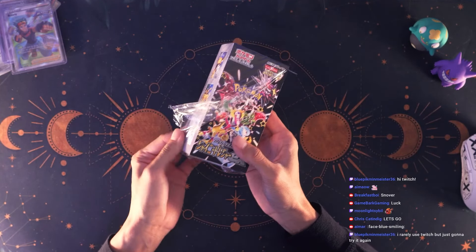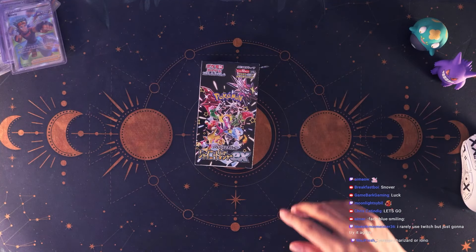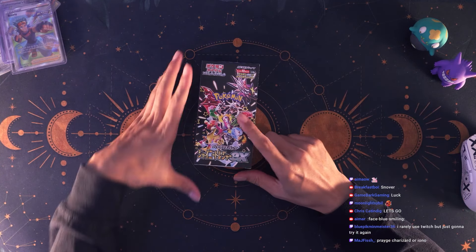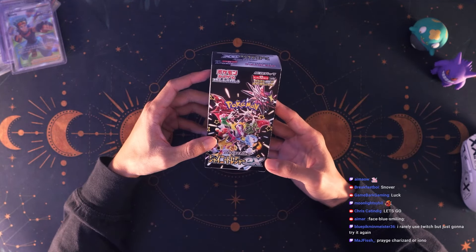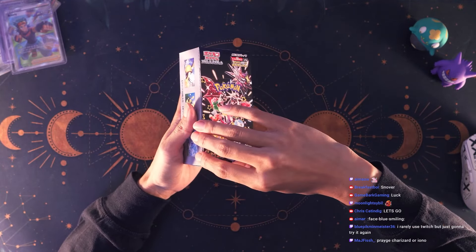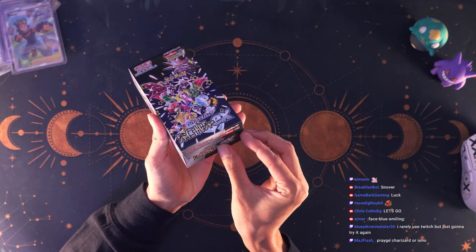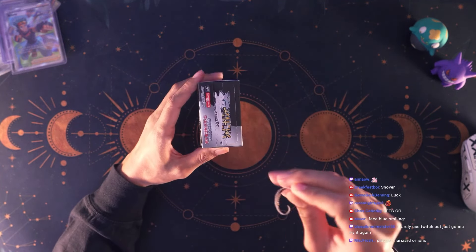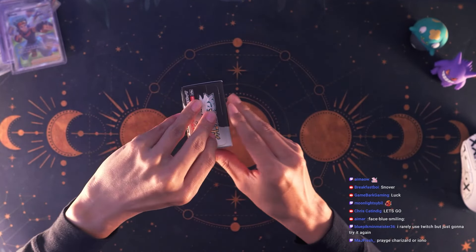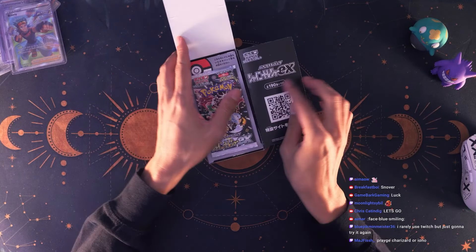For us Americans the best option is to buy online and pay the premium, so roughly you're looking at around 40 dollars for a box, which isn't too bad. Back then I used to buy V-Star Universe, which is the equivalent to Crown Zenith, and that was so expensive — almost 100 dollars for an entire box. Kind of wish I kept my nails.